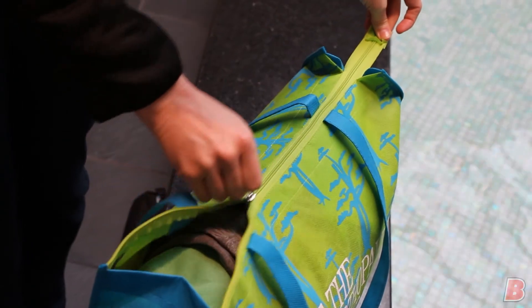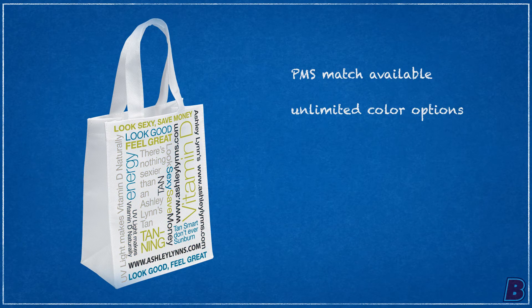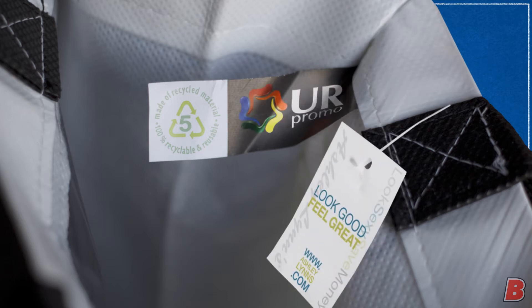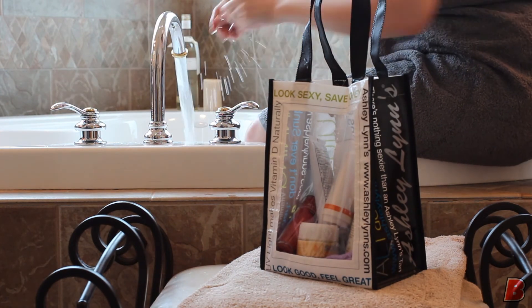Here we start with our small gift tote in one, two, and four color options, then customize gussets and handles to match the printing. To truly make this product your own, why not add identification? Custom inside and hang tags are available, and even a clear window is an option.